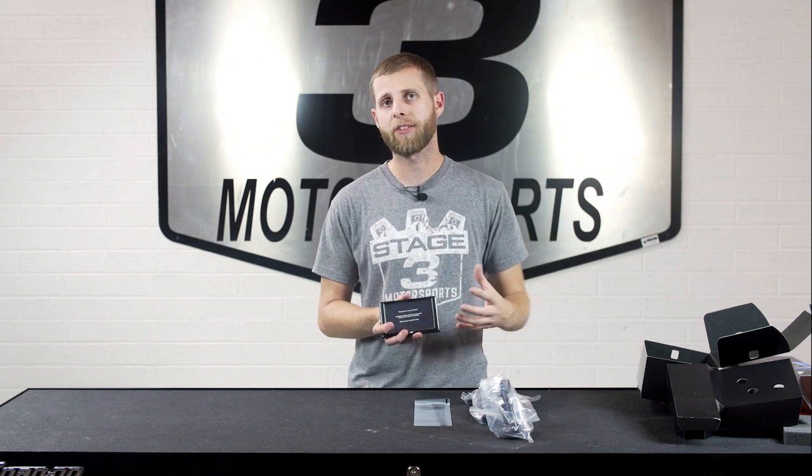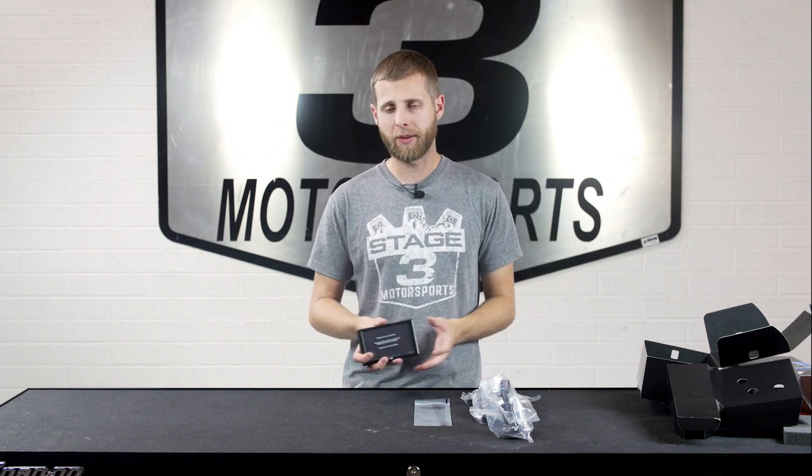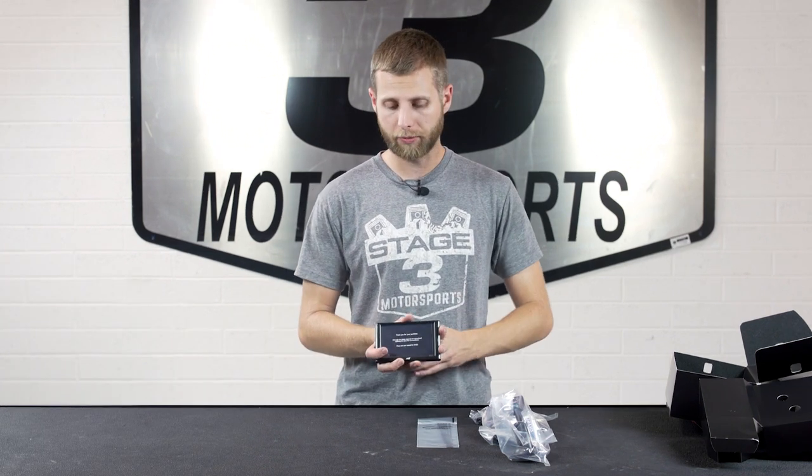Over time there will be more updates, and Edge makes it possible to load those newest updates onto your device so you have the best software possible — instead of buying something where it might go out of date in a year. That's a really clever way for Edge to keep this monitor up to date and give it some longevity with your vehicle.